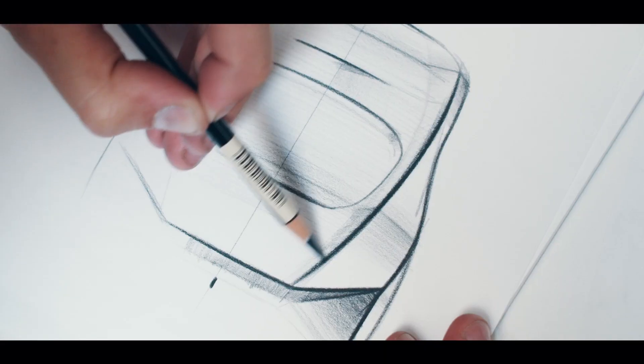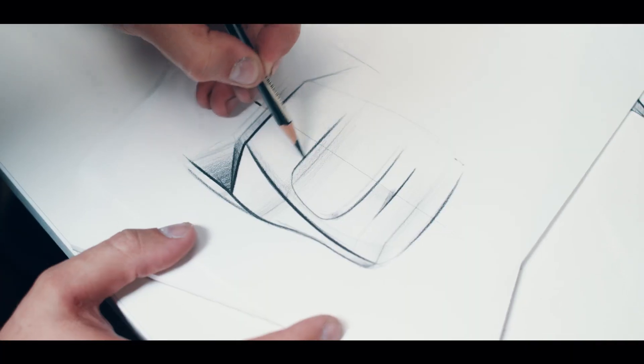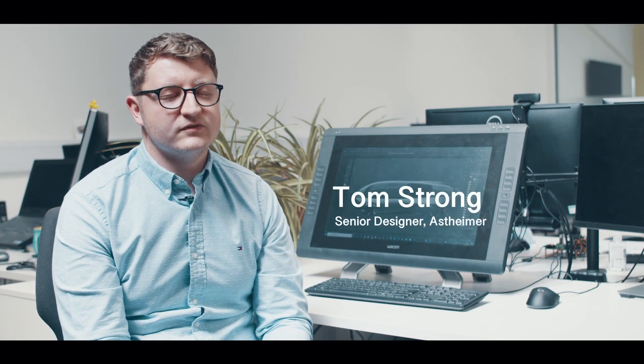The design brief was to really create pure, simple, but sculptural, elegant design. The idea is to use really minimal surfaces, but to create something that's really iconic.